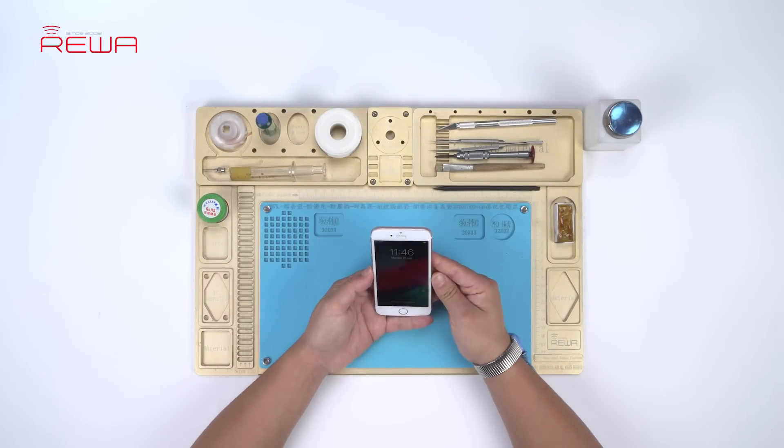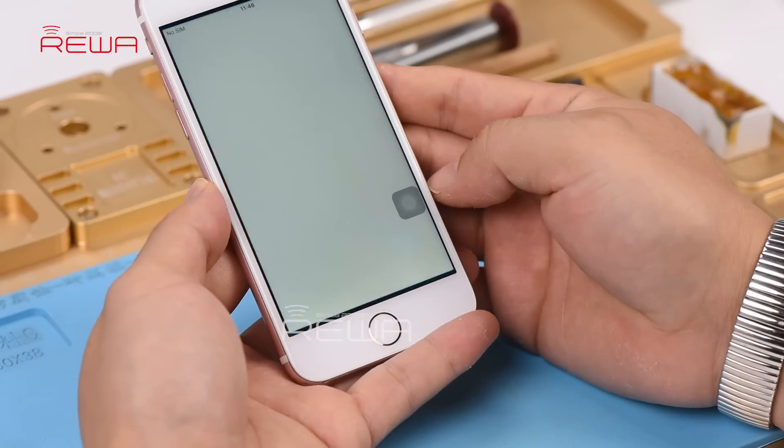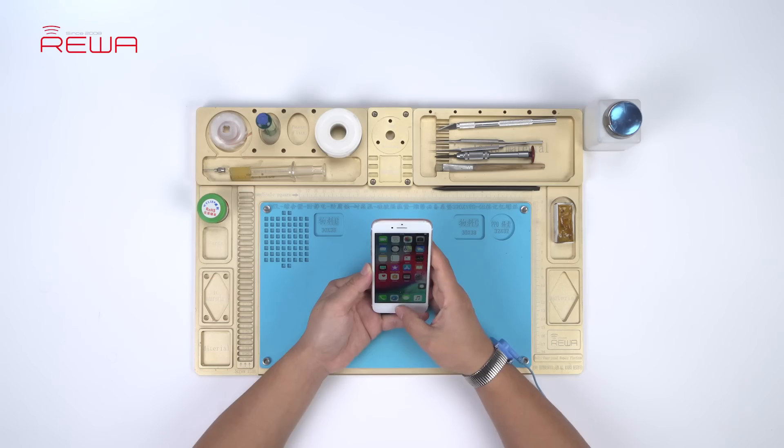Press the home button to unlock the phone. The phone has been unlocked, allowing you to enter the home screen. Open an app and then press the home button — it fails to return back to the home screen. Double press the home button and there is also no response.